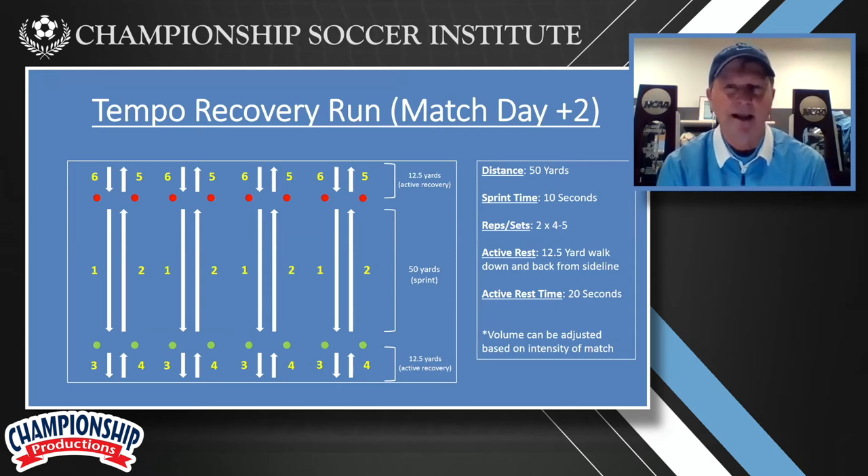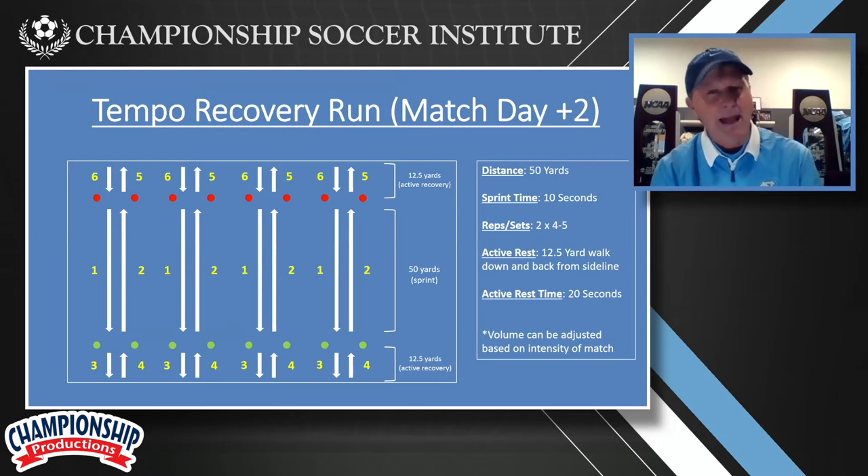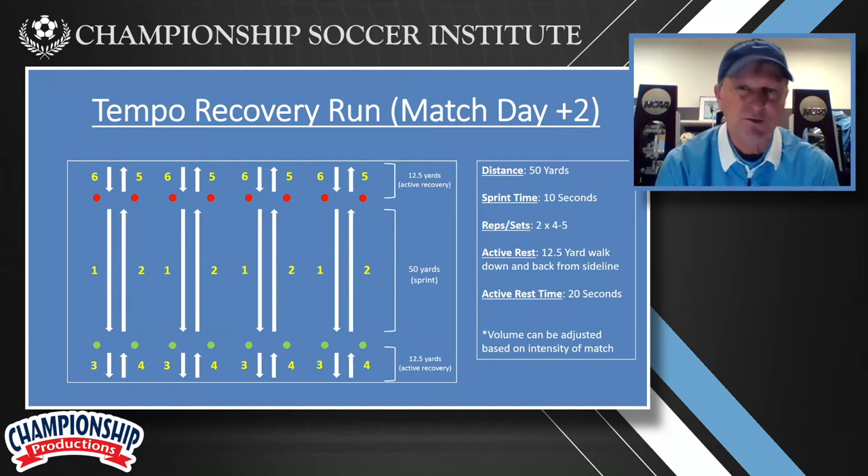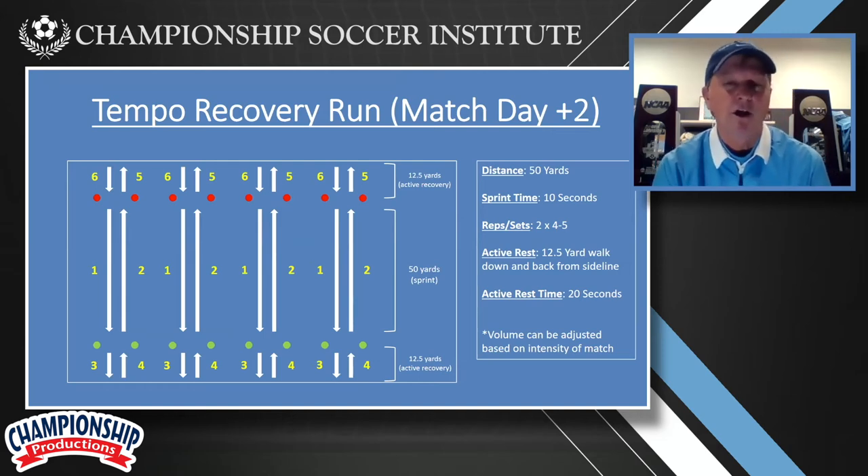And the players are all spread out — especially this past season with the COVID — and they're running back and forth. They're basically going at not an absolute sprint, but a pretty aggressive slow sprint for 50 yards, and then recovering by walking all the way to the edge of the field and then walking back as their recovery. They recover a little bit more and they go again. This is certainly a form of interval training, but it's also a volume designed to keep our hamstrings active and to keep our cardiovascular system going.